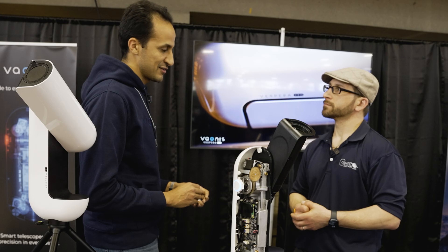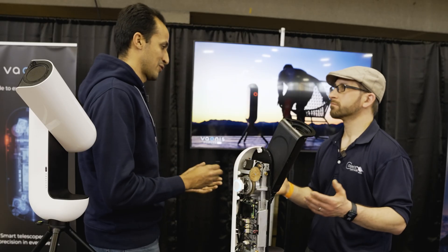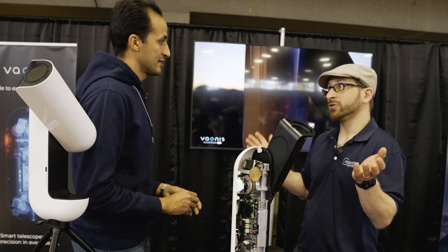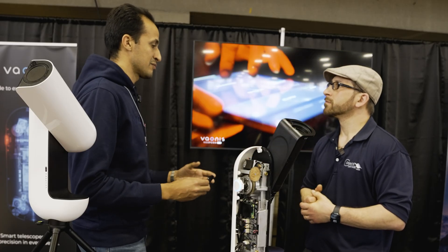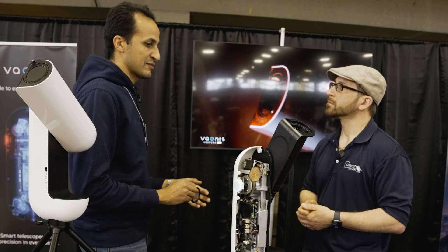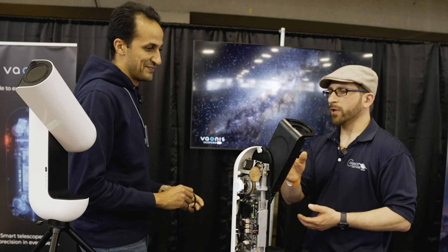You could do eight hours in one night, then come back a week or a month later and stack eight more hours. We also have a 'Plan My Nights' feature, where you enter the objects you want to observe, schedule them, and the telescope does all the work. So you can either increase the quality of your picture by gathering more light over multiple nights, or make a lot of observations in one session — both options are available.